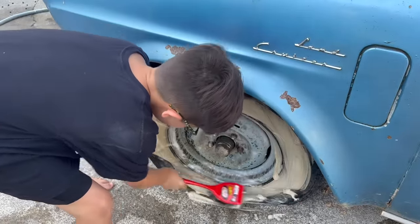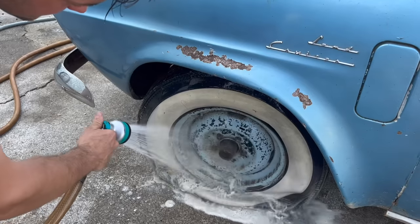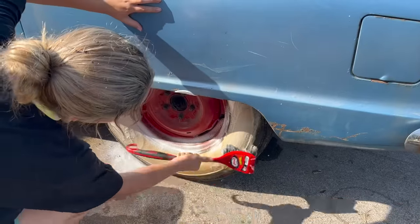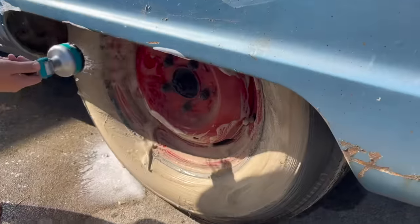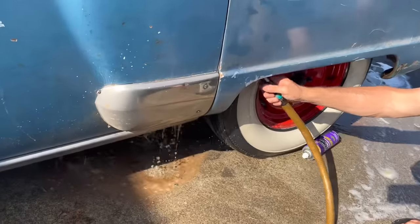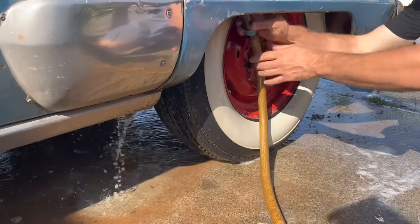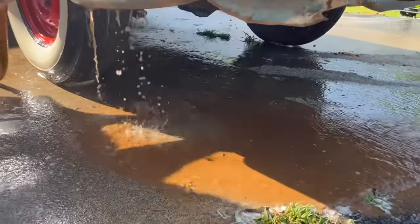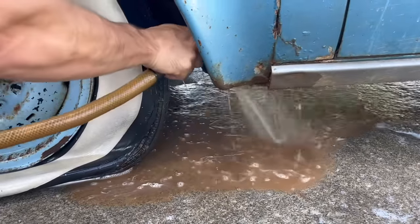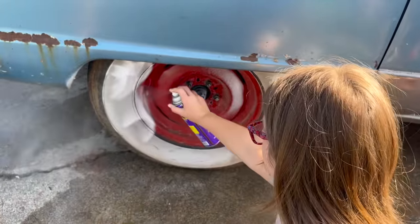I can see it coming off already. You always want to clean your casings while they're flat — it's just so much easier. Look at that. I think some of the white wall went off with it. There's a bunch of mud up in there — what did they do, run this thing through a field? I thought they went four-wheel driving. That's probably where that rust in the back is from. A lot of mud.